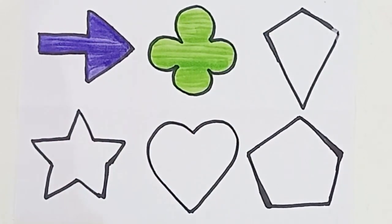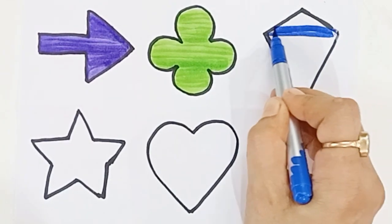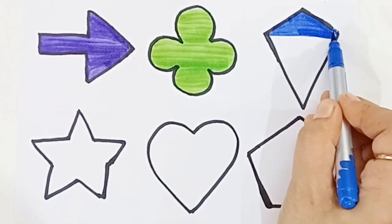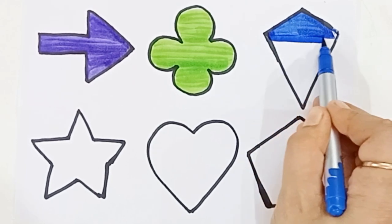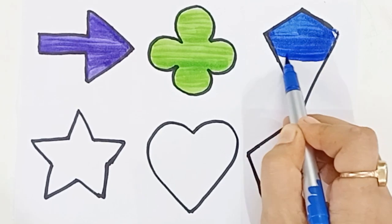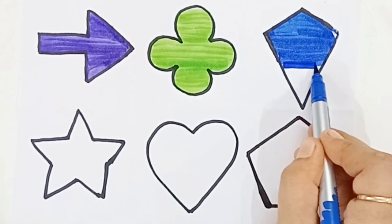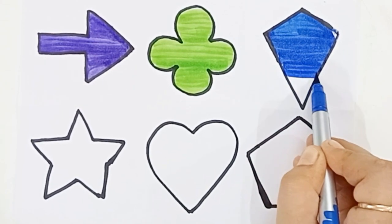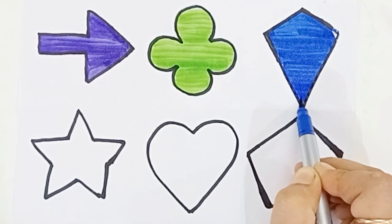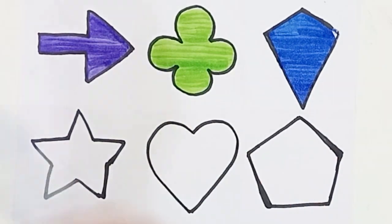Blue color. Kite. Quattrofoil. Old MacDonald had a farm, E-I-E-I-O. And on his farm he had a farm. Kite. E-I-E-I-O. With a here and a there, here and there, everywhere. Old MacDonald had a farm, E-I-E-I-O. Kite. Blue color.